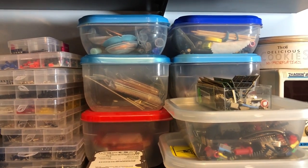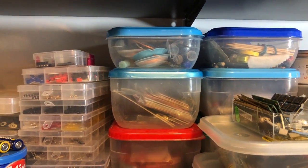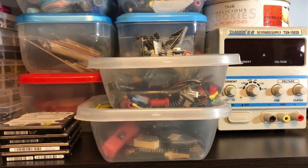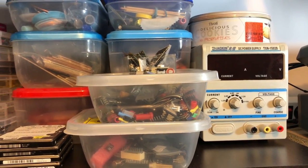The next shelf holds more storage bins. I have a bunch of smaller storage bins for soldering supplies — flux, soldering braid, soldering wire, some PCBs, and a couple of other smaller storage bins for pin headers and connectors. Stuff that I usually use on the bench.